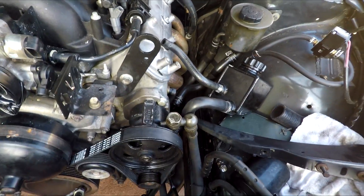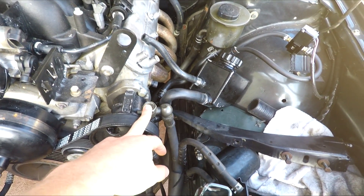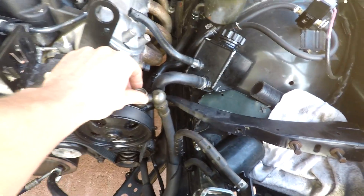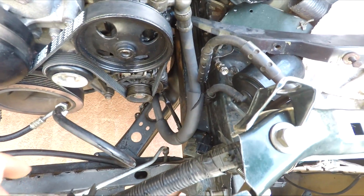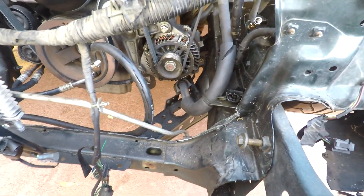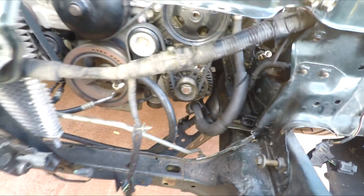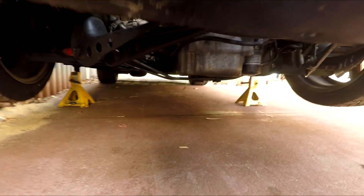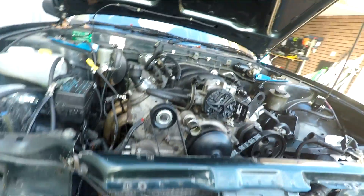First things first is the power steering line. That was really easy - it was a standard bolt out of the SR20 or S13 power steering line and bolted straight into the LS pump, so that was a win. But as you can see, the line itself is on a bit of a twist. I need to take off the bracket down the bottom and re-angle that hose in a nicer way, then get the lines that run under the engine and make up some clamps so they can run nicely.